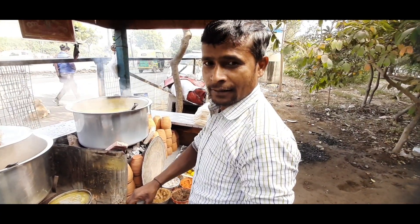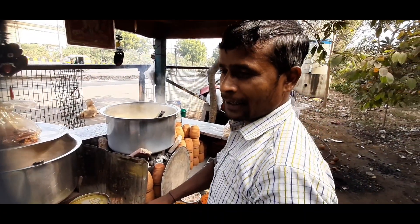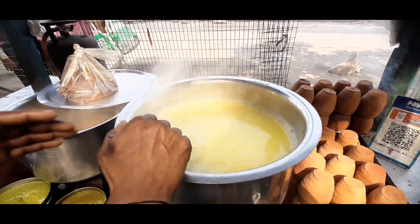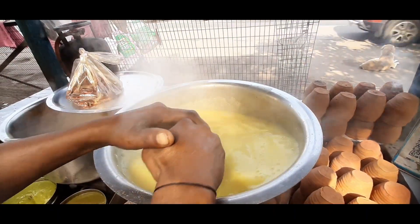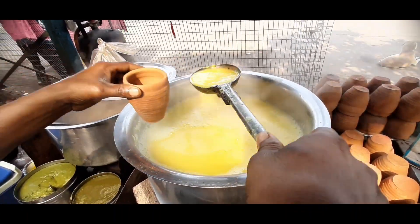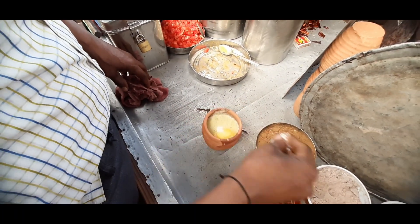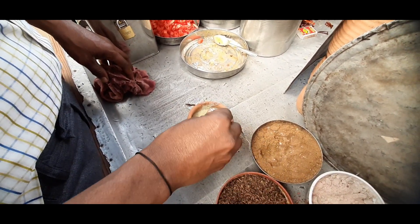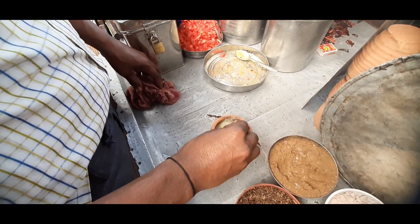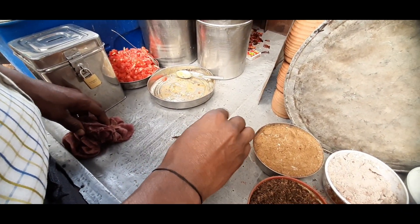Hello, what is your name? Rakesh. Rakesh, what is your special thing that you are making? This is a mung dal papdi. So this is the mung dal. It's a powder — don't put too much powder.